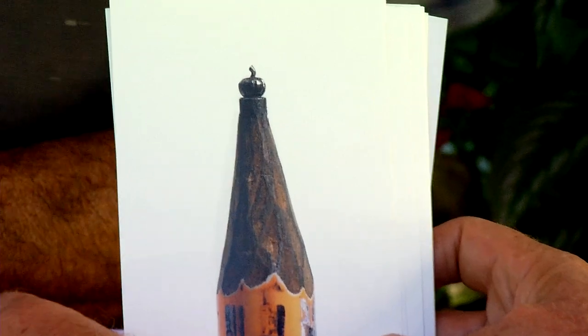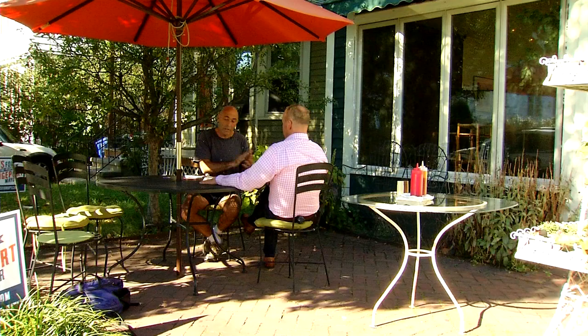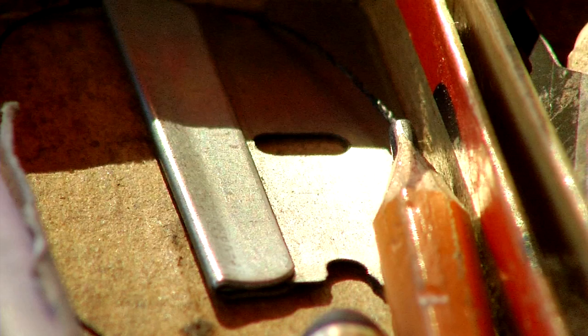How on earth can something be carved so small with such great detail? It all starts with a pencil. Most Dalton finds on school grounds, where he's invited to speak about his art. Most of the pencils I have are found objects. And his tools? It's pretty much a sewing needle and a razor blade.